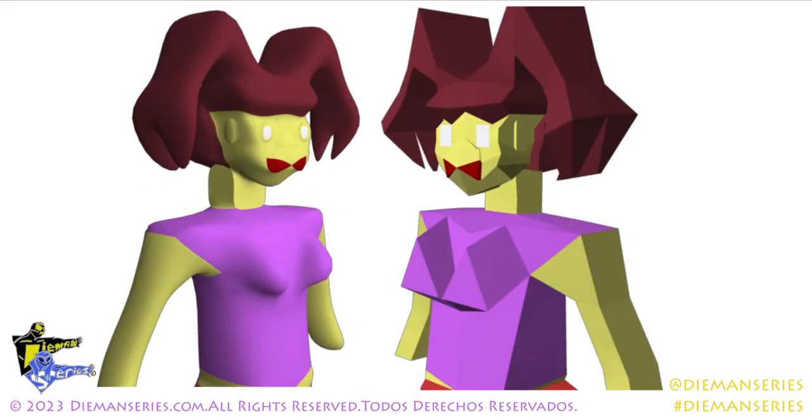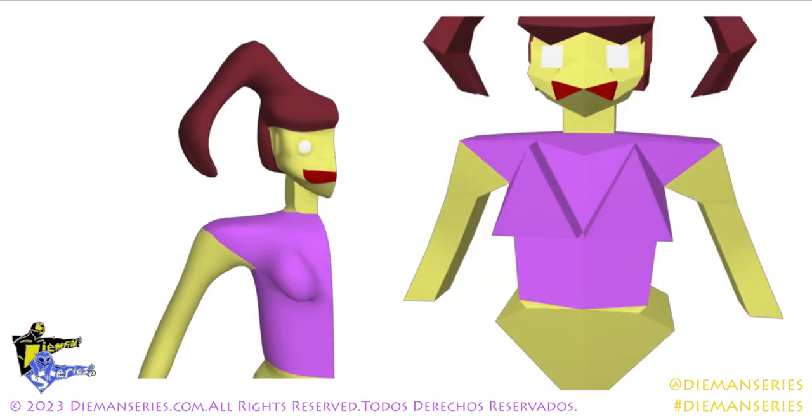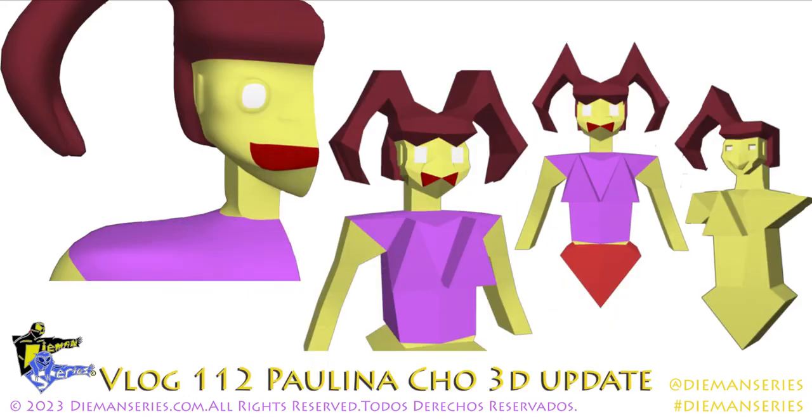Aquí pueden ver la cabeza, como está el cuello tiene sus problemas, pero como dije, estos son imágenes de avances. Esto no es el modelo final, esto no más es un avance, y ahí pueden ver. Gracias por ver este video, para más chequeen DiamondSeries.com.